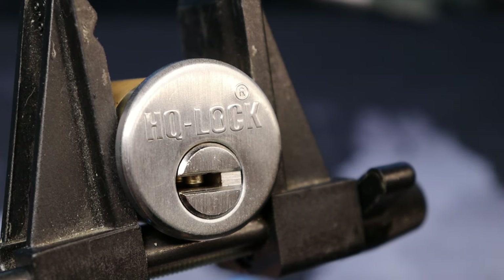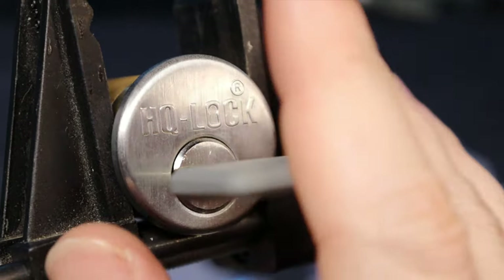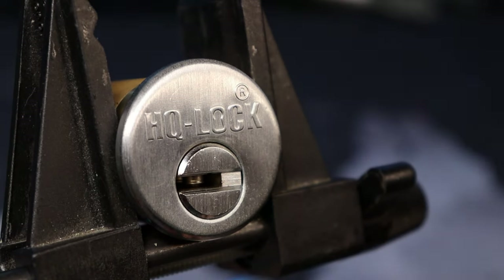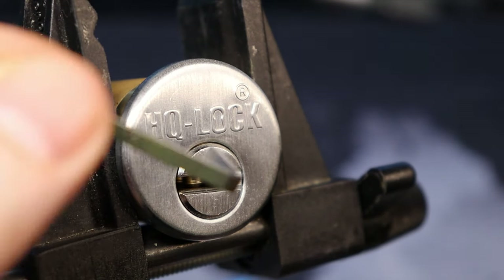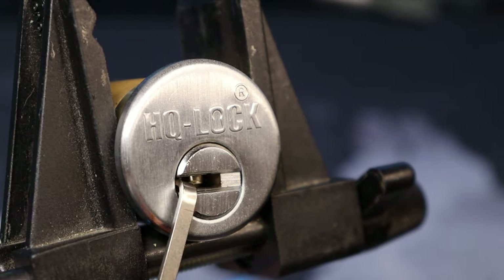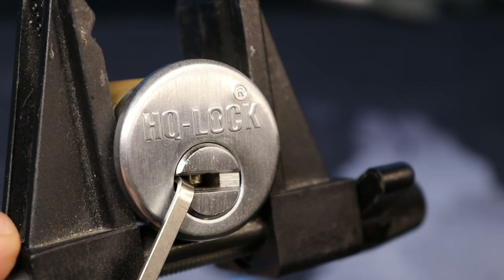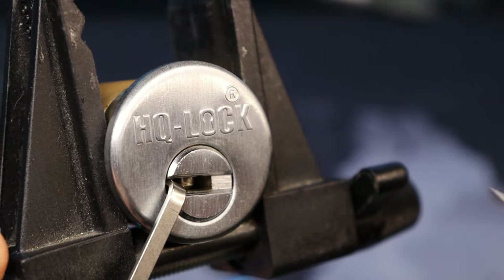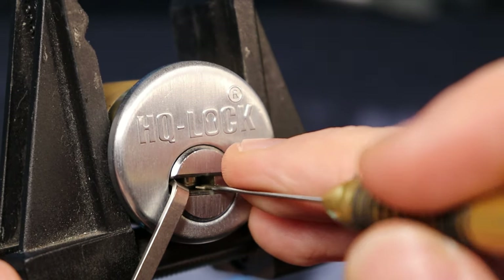Hello world, this is Lock Picking Dev. Today I have an HQ lock. It is a pin-and-pin style lock with an interactive element to it, as we can see here. It is a fun little lock to pick — picks just like a Mul-T-Lock, nothing else to it really. Let's go ahead and have at it and see if I can get it open and show you what's inside.